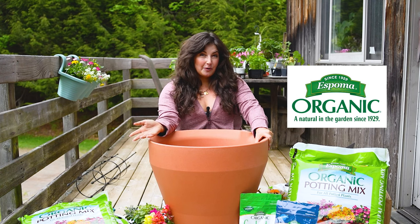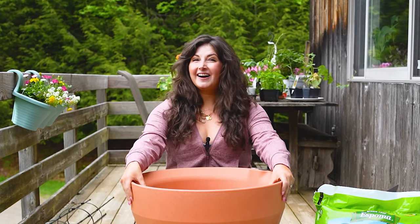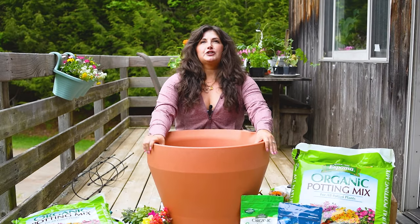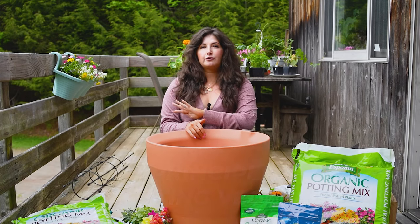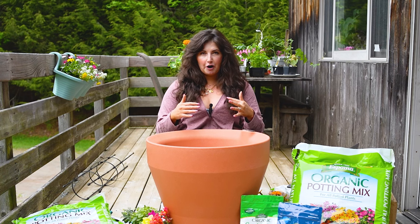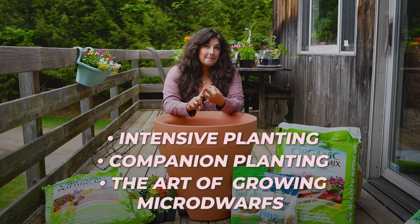I want to thank Espoma Organic for partnering with me on this video so we can teach you how to grow all the salad you could ever want — and peppers and cucumbers — in one pot. There are three principles we have to talk about: intensive planting, companion planting, and the art of growing microdwarf.